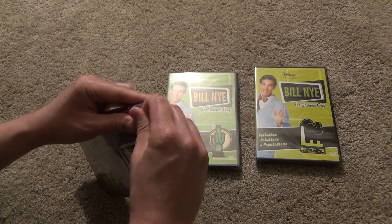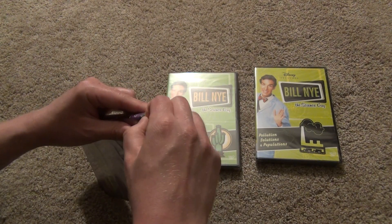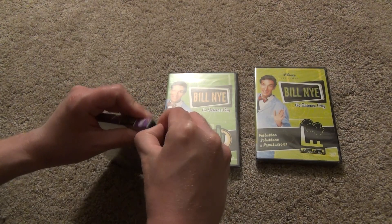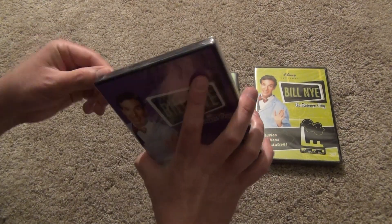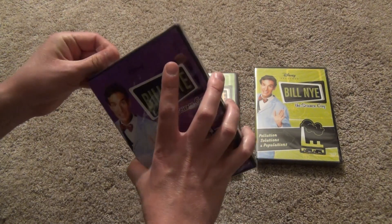I don't know if that means these will be going out of print or what the situation is, but I thought I'd just pick up the last ones I want while I still can. So I'm going to go ahead and open up this first one here.